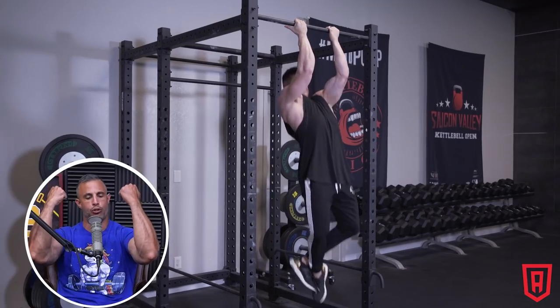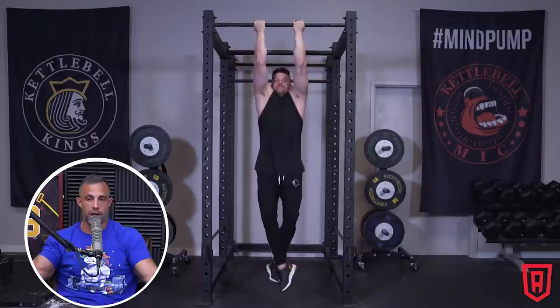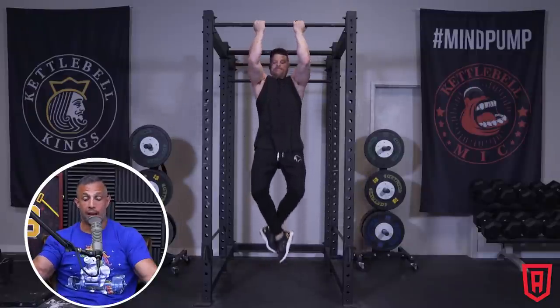What about the biceps? People typically don't know of a compound bicep exercise. Pull-ups — you do a palms back, supinated grip chin-up where you squeeze the arms at the top. That is a compound bicep exercise. Low reps and high weight work really well with that. Then any other bicep exercise — curls, preacher curls, concentration curls — tend to do a little better with low weight and high reps.